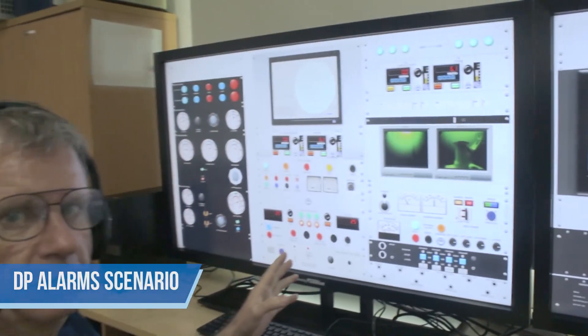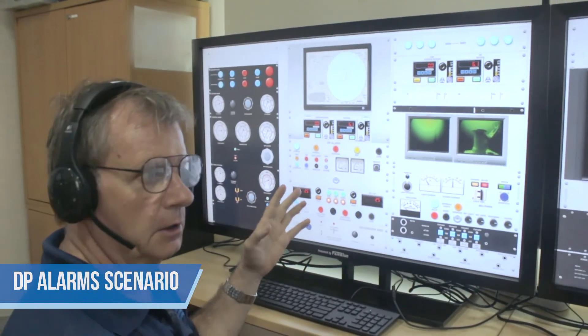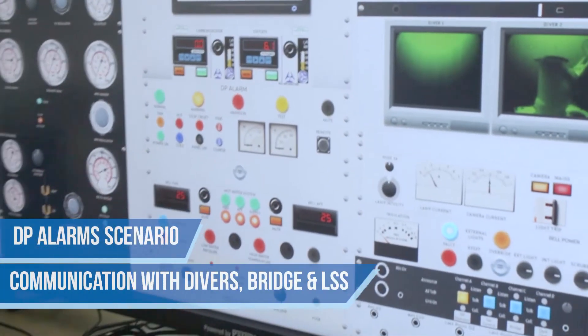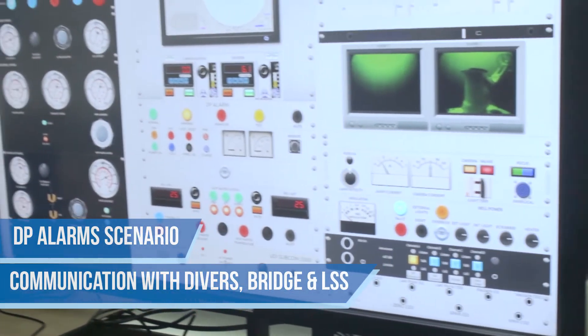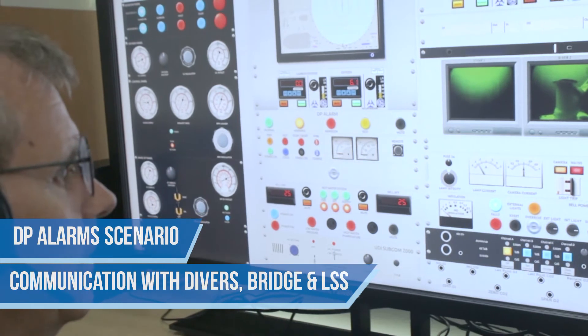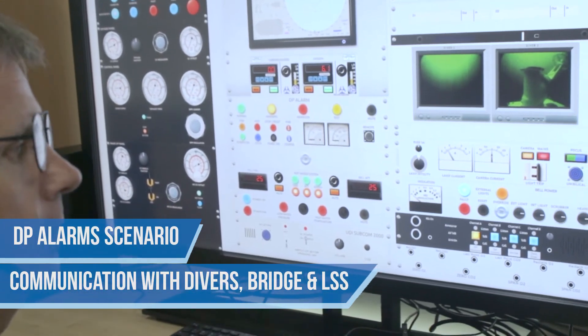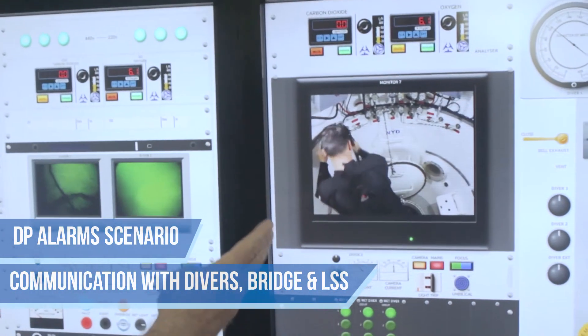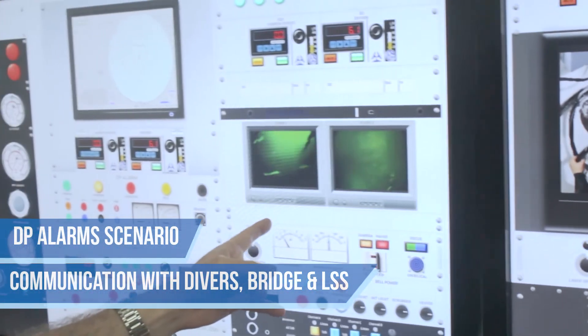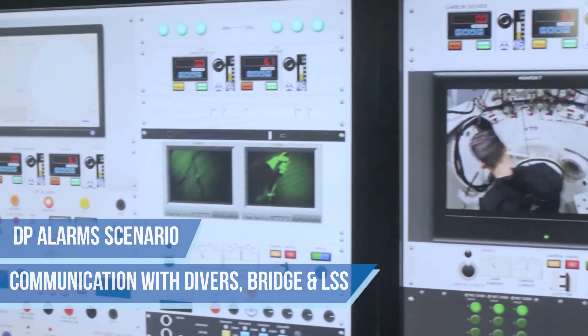We're going to go through a scenario now of a DP warning and a DP alert. Bridge dive control, roger that. In the bell we have a DP Amber Alert. Divers, stop what you're doing and make your way back to the bell immediately. You can now see that the dive in the bell is starting to come up on the diver's umbilical and the divers are going back to the bell.